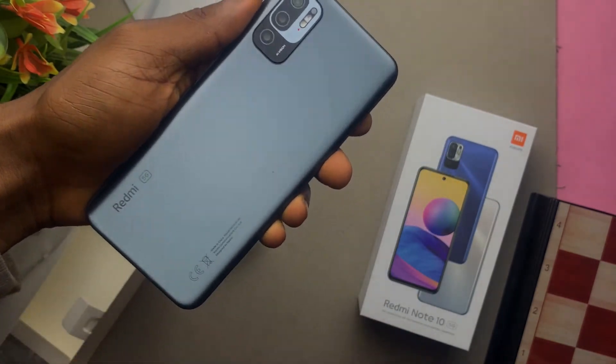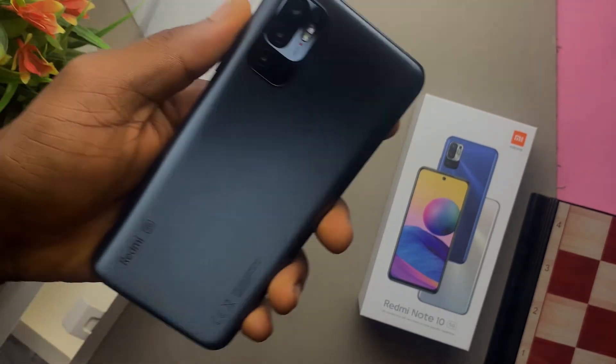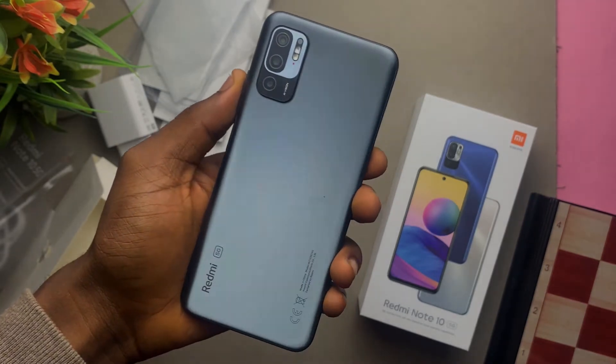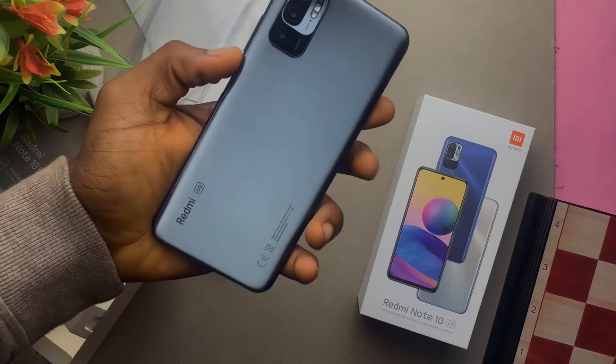The very first thing I noticed is how lovely it feels to hold this phone. It feels like it's made of glass, but it's not — it's plastic. I love the gradient; it's the gray version, the graphite gray.